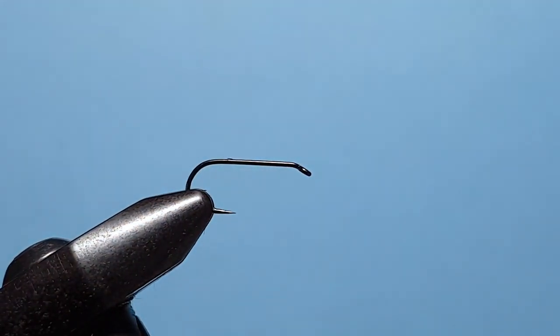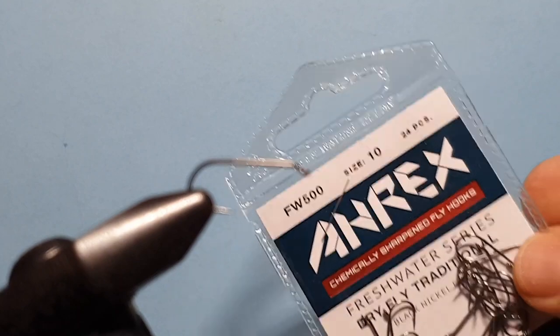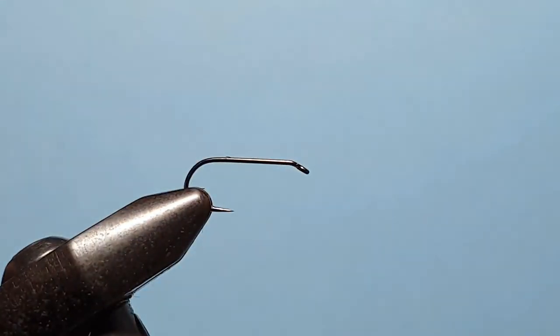We're going to come in with an A-Rex FW500 hook in size 10 — tied in 10, tied in a 12, 14 — it works for all of them.